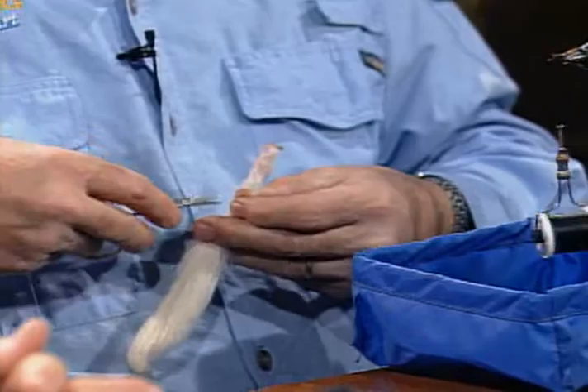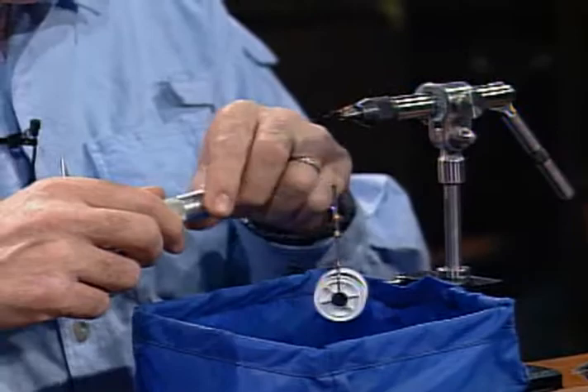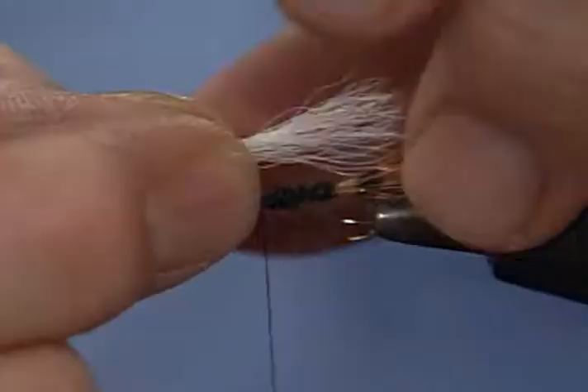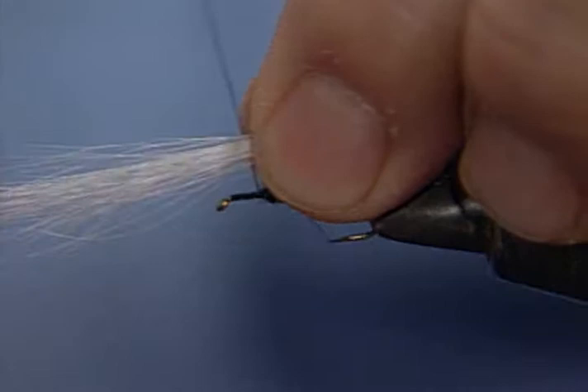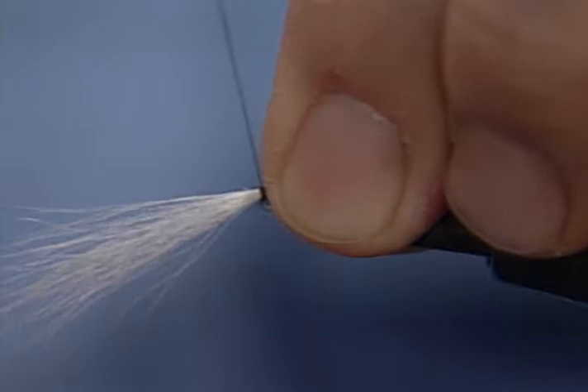As we've said many times, most of the time you'll find these flies will have too much material on them. More is not always better. The wing is really nothing more than for you to see, and all of that hair on there will tend to make the fly harder to float. I don't want it to be quite as long as the tail. I'm going to go around the hair itself first without going around the hook, then lay it down, and then go around the hook and hair both — that will really bind it very well down in place.